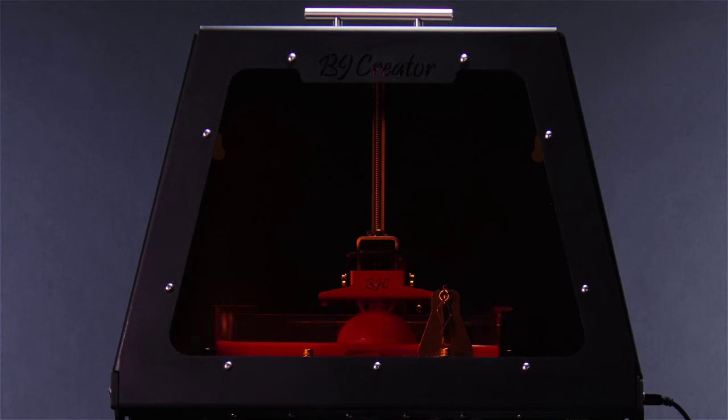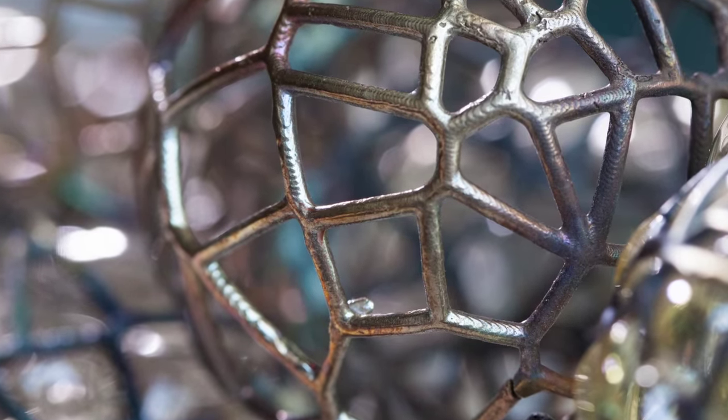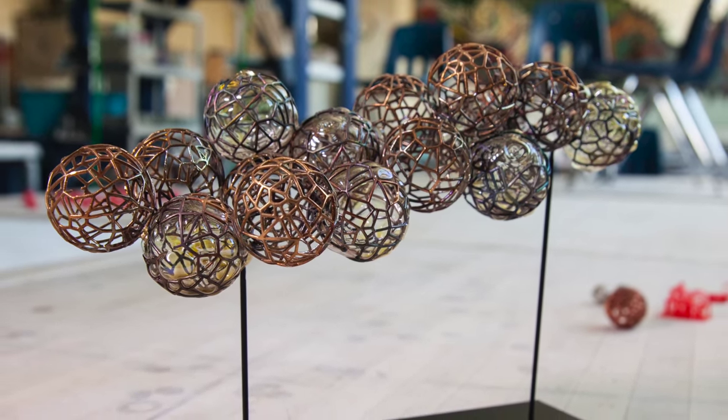The B9 Creator gives hobbyists, artists, and educators the speed, detail, and capability to print as creatively as they design.